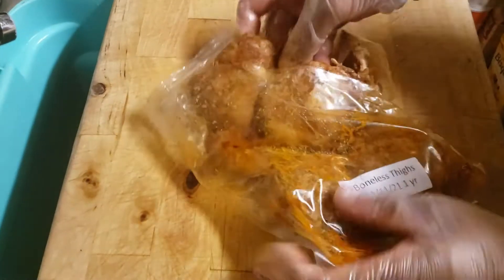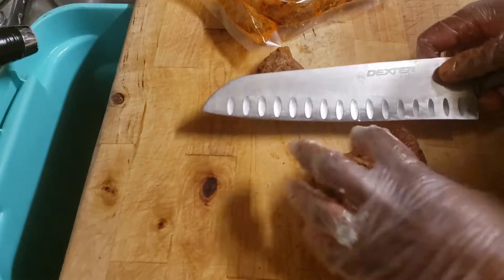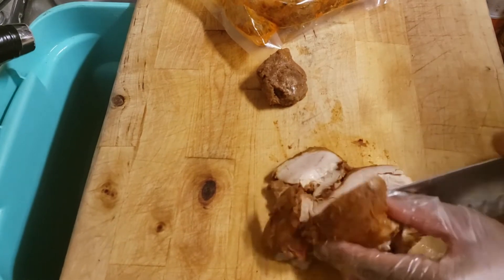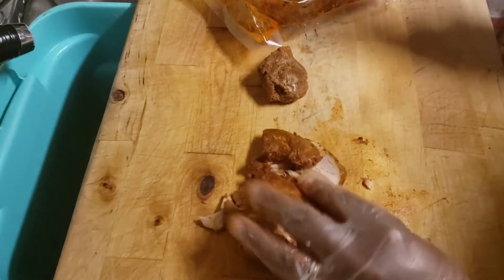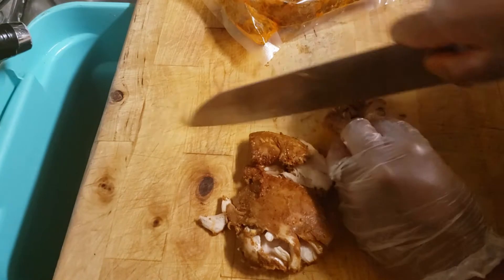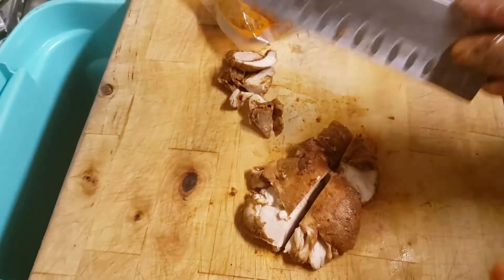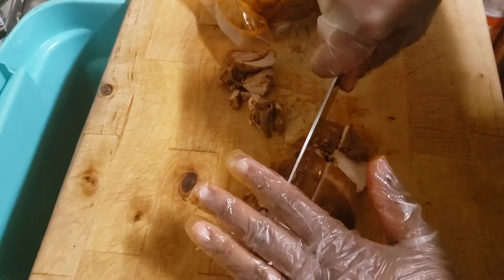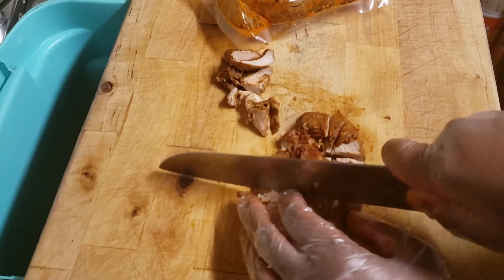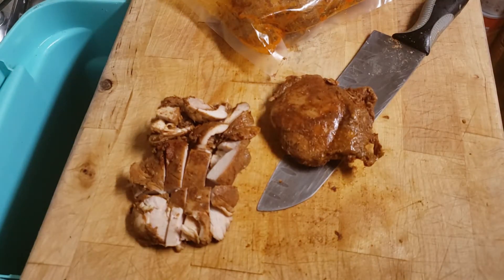Here are the chicken thighs. I'm going to cut between them — these are thighs I roasted in the oven. There are four of them and this is going to feed a family of nine. I could chop them really thin to make more pieces, but I think I'll keep some depth to them, so I won't cut it too thin. The pan looks done so let's move over to that.